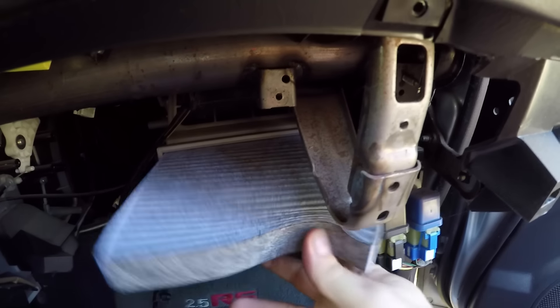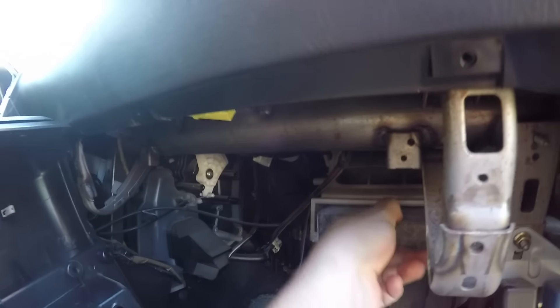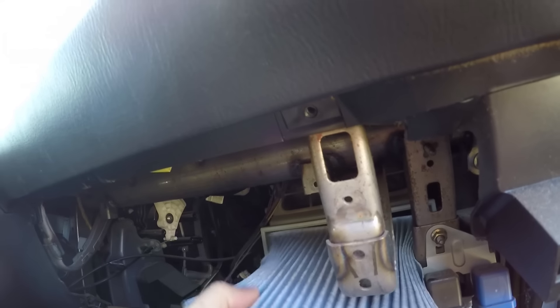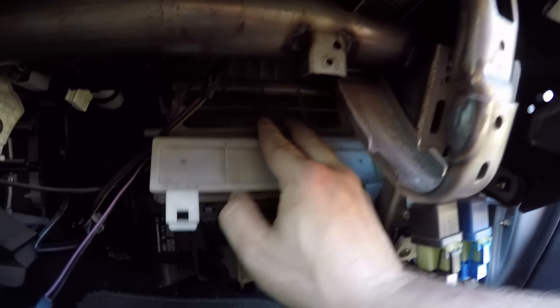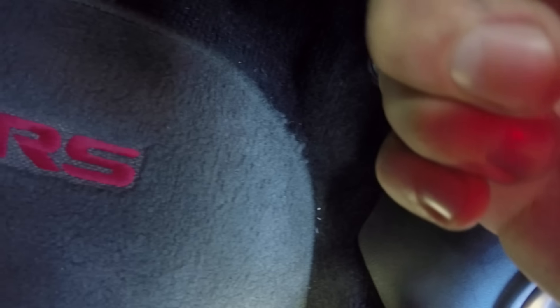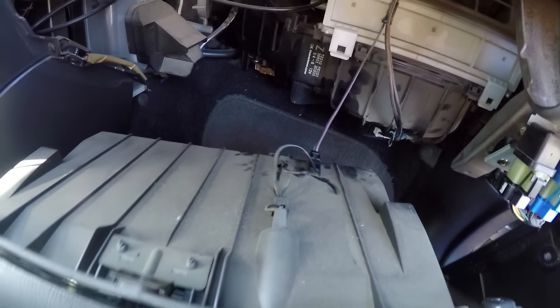I'm still getting over the fact that this car didn't even have a cabin air filter in it. So if this doesn't give you guys enough reason to do this, here you go. All it does is slide in from the side like that. I cannot believe this car did not have an air filter — so bad. Now we have an air filter in our car. No wonder everything wasn't smelling as it should. You just clip it back in, replace the little fan clip — don't forget your fan — click that back in, and then reassemble in reverse order.